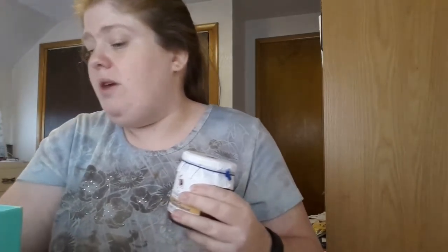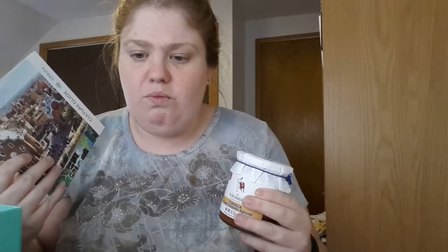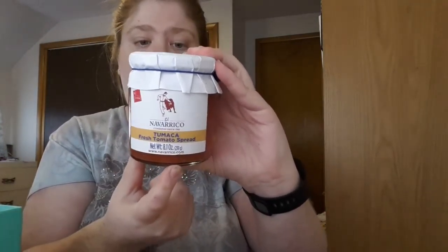The next thing I pull out is El Narvaco Salsa Tumaca con Anjo, made with ripe tomatoes, olive oil, fresh garlic, and salt. This tomato sauce is delicious spread over toast or served as a dip, and there's a recipe inside. It comes in glass, is gluten free and allergy free. This might taste good in a sauce with pasta or as some kind of salsa.